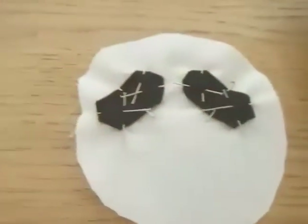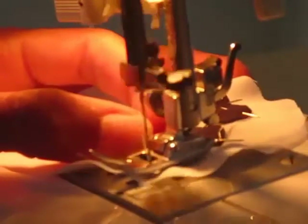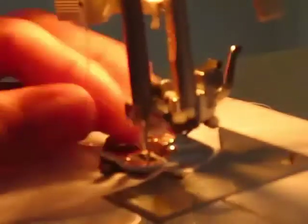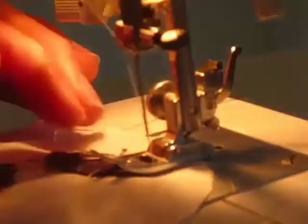Then I cut these oval-ish pieces, which will be sort of like — they won't be the eyes, but they'll be around the eyes. Then I sew them to the head. This was sort of hard to pin and then also to sew, but it was manageable.